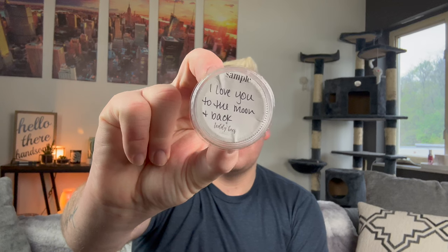I finished from Teddy B's a sample — Love You to the Moon and Back. I don't know what this is a dupe for, but it smells very perfumey, like a Bath and Body Works perfume. It's pretty.